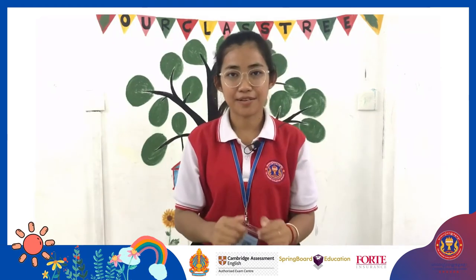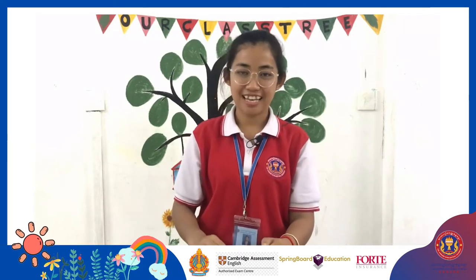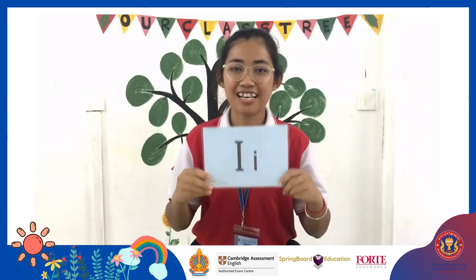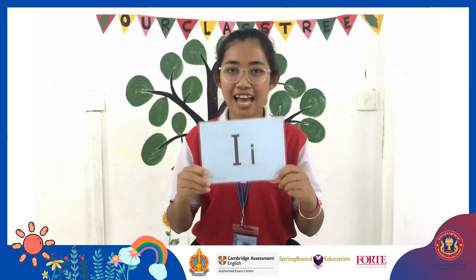Now it's time to learn a new letter. Are you ready? Ok, tan tan tan! This is letter I. I, I, I.